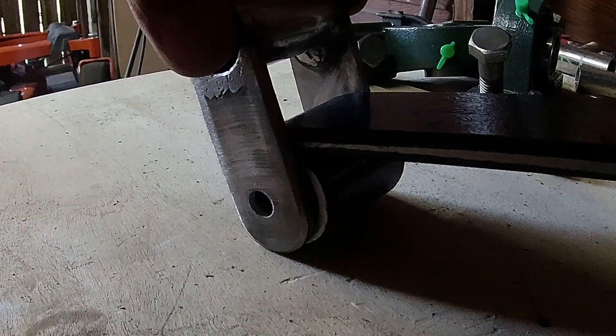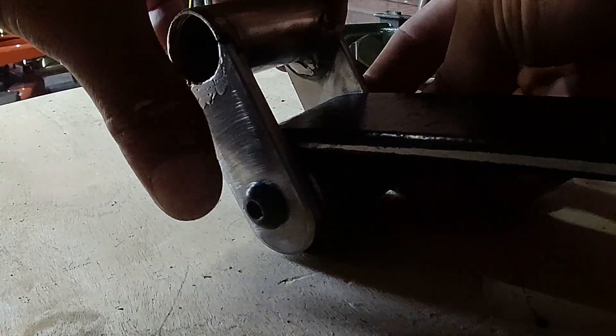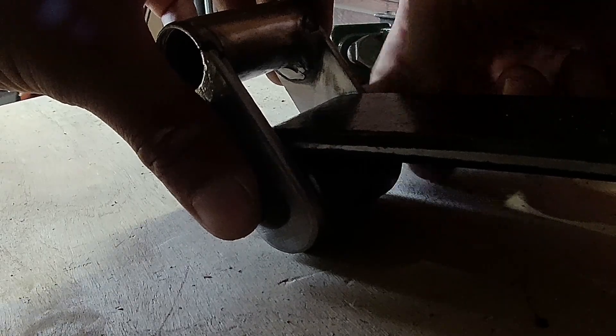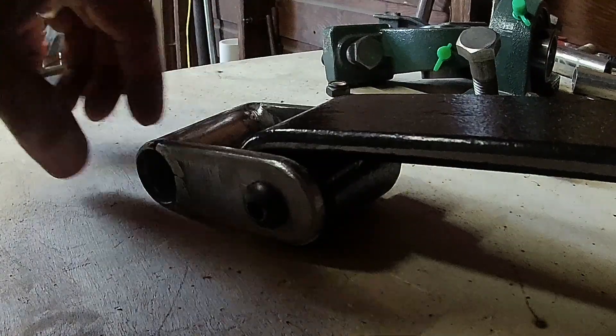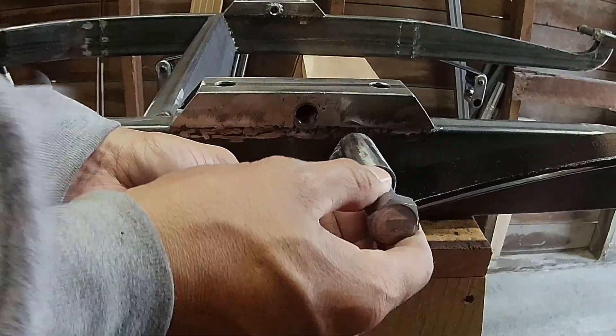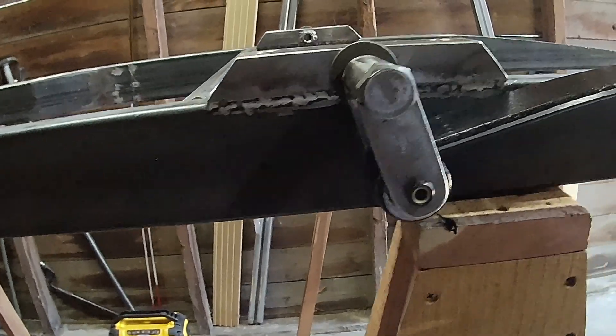Now let's see if it fits. Alright, now let's see if all this work is going to pay off. It works nice.